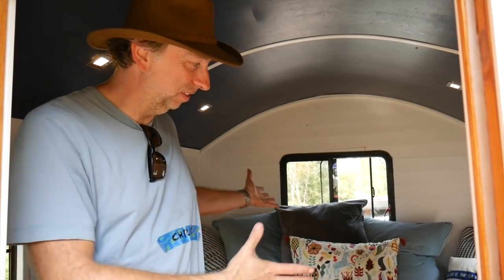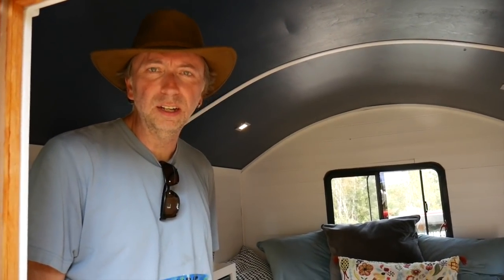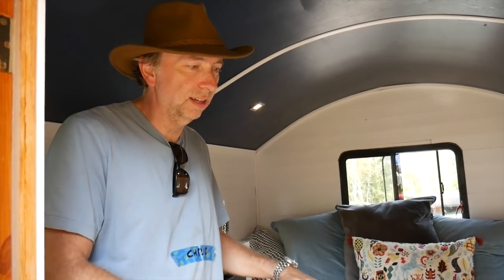So yeah, this is just my take on it — it doesn't have to be everybody's take on it. If people want to reach me to perhaps hire me to build one, they can go to tinyindustrial.com. Currently I have the entire build process documented there as well — day one, day two, and so on, all 30 days.